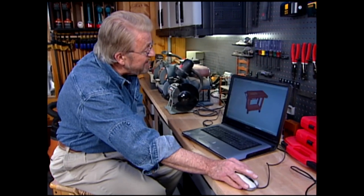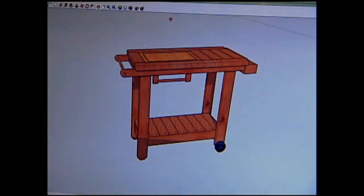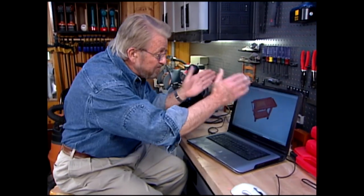One of the things I really like about this is right up here is an insert into which a carving board will drop. So I can prepare my food in the kitchen, bring it out, set it right in the cart. Any way you slice it, this is a grilling prep station for a serious outdoor cook.